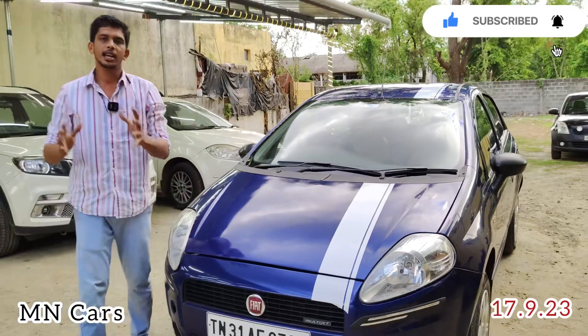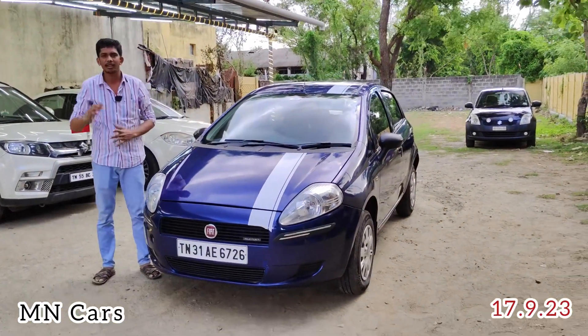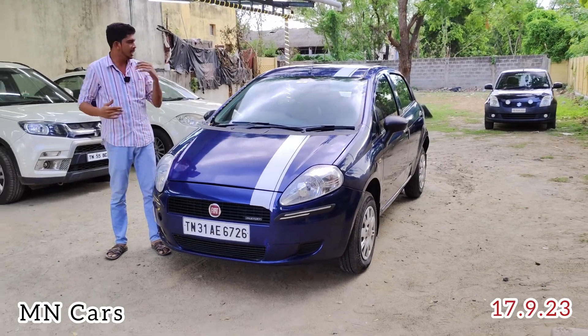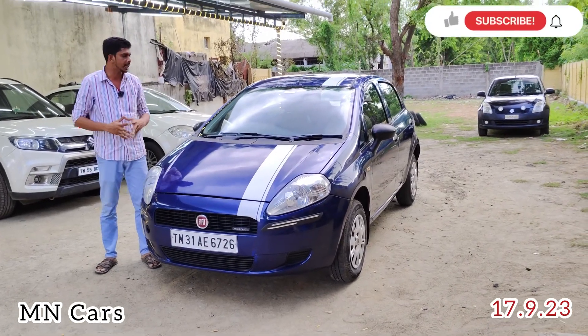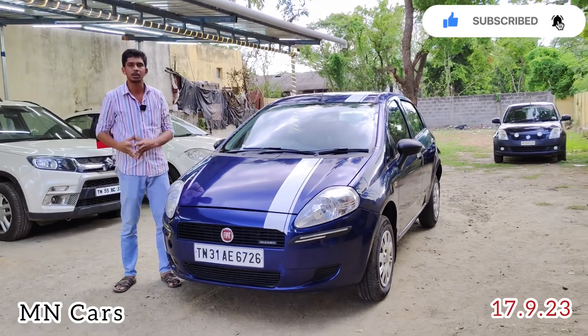This is a nice quality vehicle. It is a super diesel engine — a very good one. The diesel performance is strong and more important than you might expect from a Fiat.